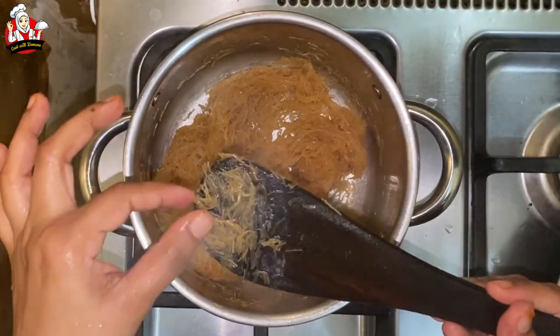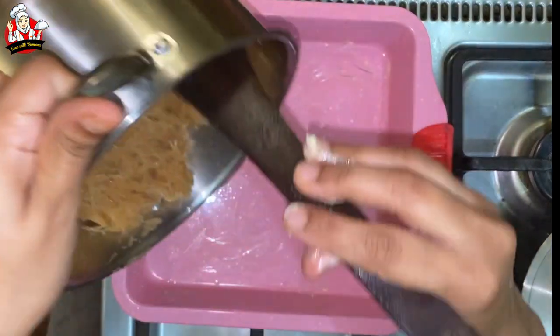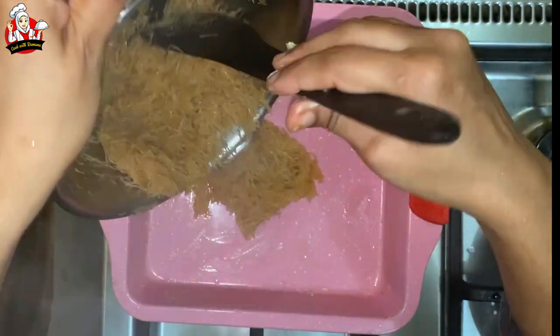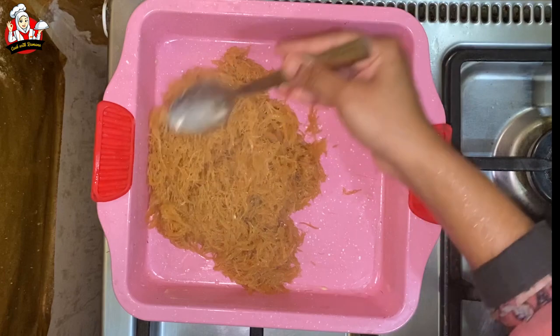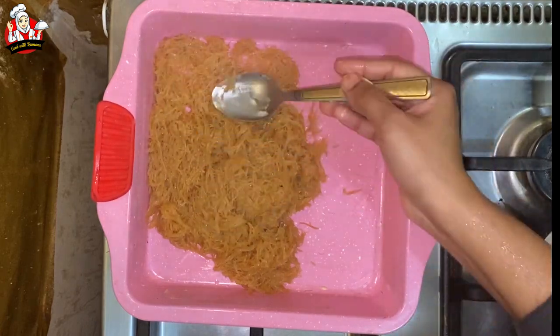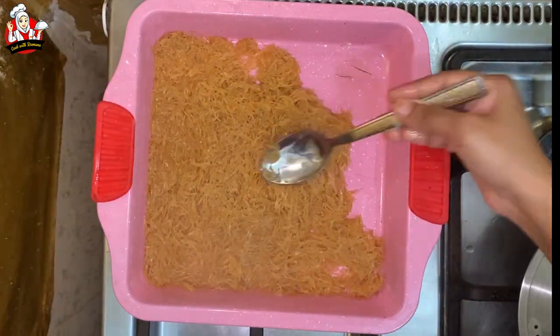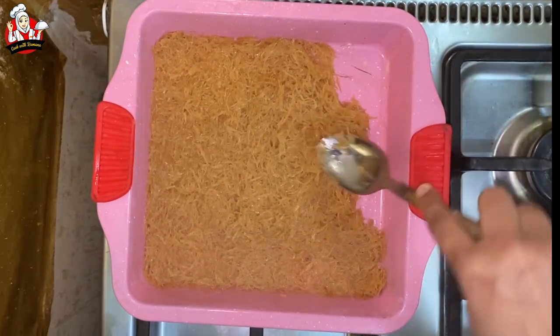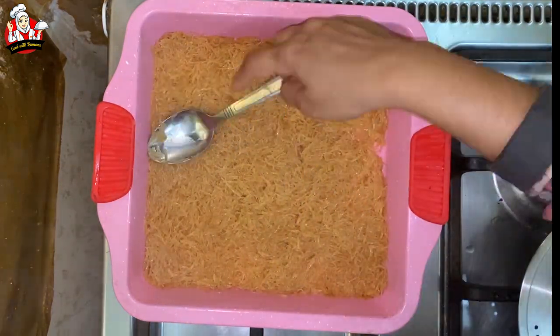Check it out — spread the first layer, then spread the same layer again.